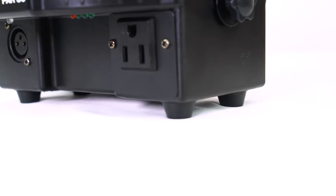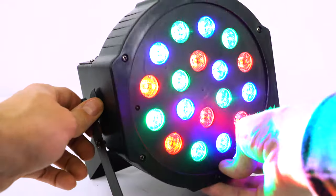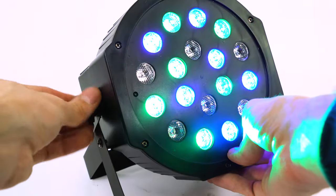Going back to the bottom of the light, you'll notice four rubber feet, because this light is perfect for wall washing as well as putting in the center of a totem to illuminate it. And as mentioned before, you can use the dual bracket to angle the light in different positions for different wall wash and stage effects.